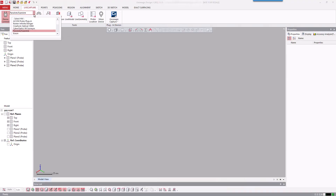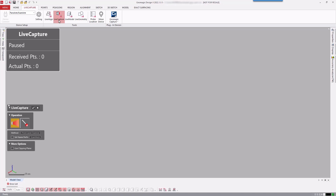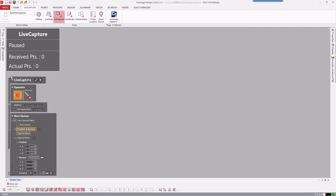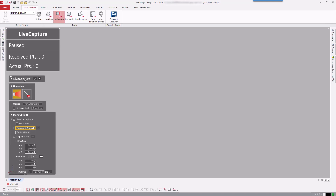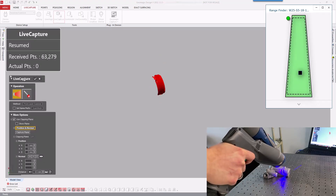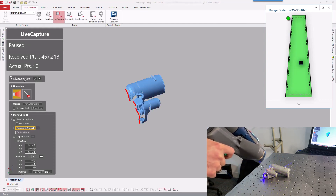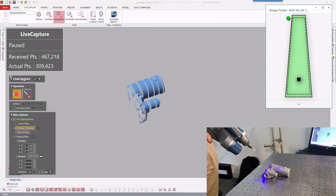DesignX can connect to a wide range of 3D scanners. Entering the Live Capture command allows you to capture scanned data directly inside of DesignX. The Clipping Plane can be enabled to prevent capturing unwanted data below the scanned part. Here we are capturing mesh data directly, but point clouds can also be used if desired.